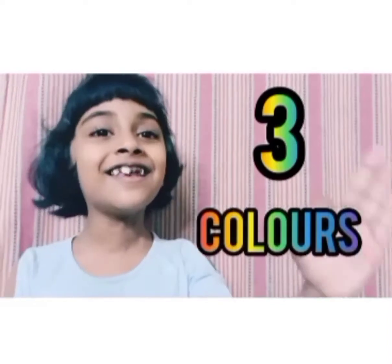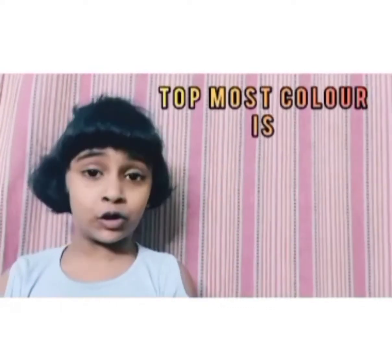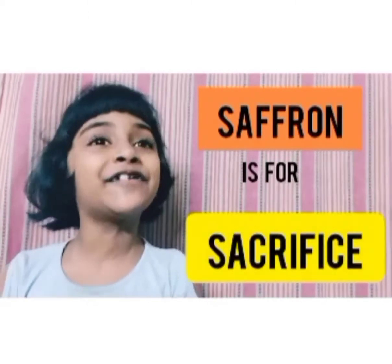It has three colors. It's also called praikara or tiranga. The color on the top is saffron. It stands for sacrifice.